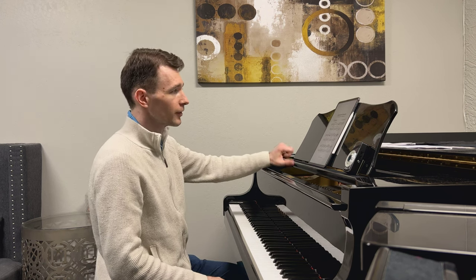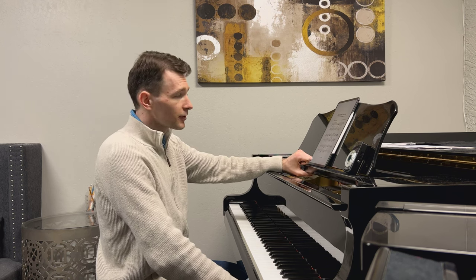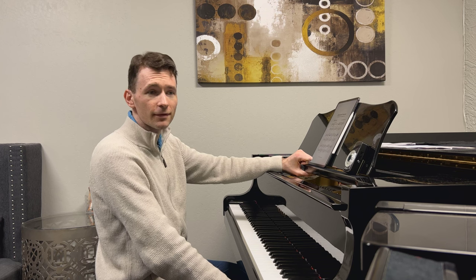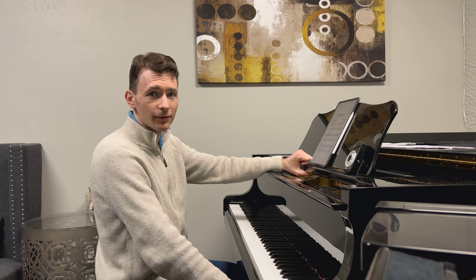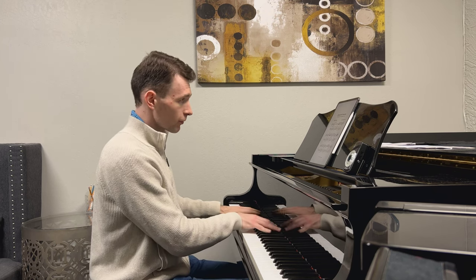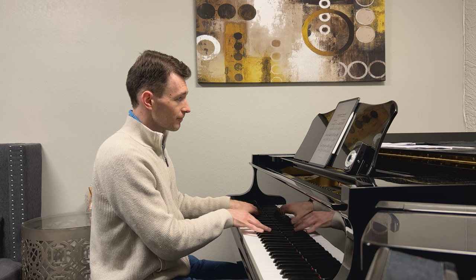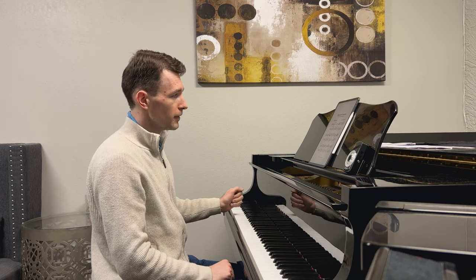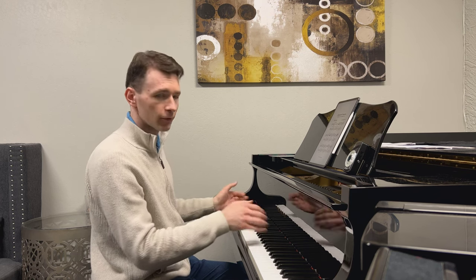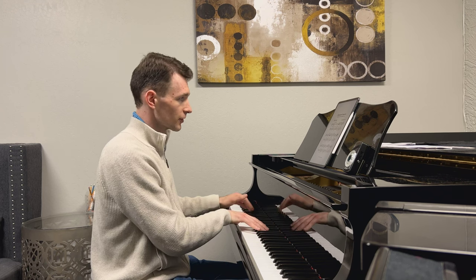For example, here I will be showing you something from the transcription of the 18th variation from Rachmaninoff's Rhapsody on a Theme of Paganini — the rhapsody he wrote for orchestra and piano, it's almost a concerto. Here it's a transcription for piano, meaning it includes both the orchestra part and the piano part together, so you can play it on your own just on the piano. And it has some very interesting harmonies.